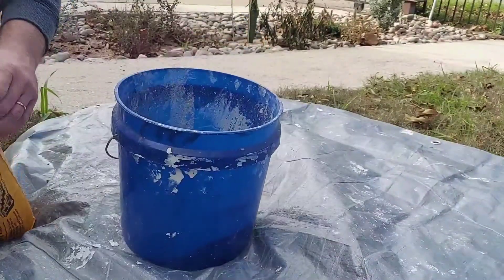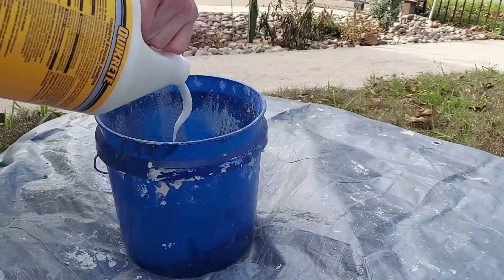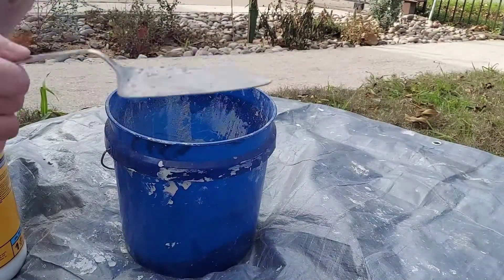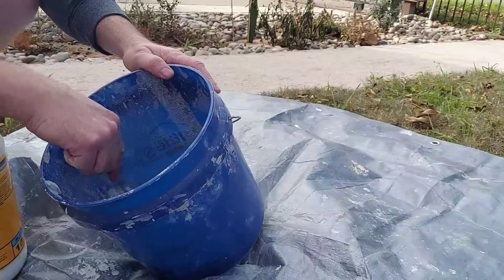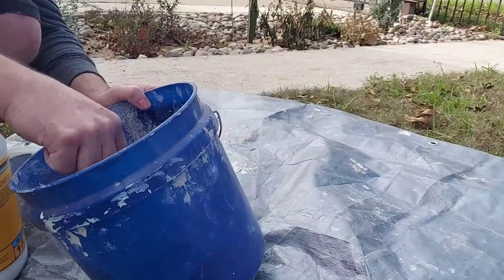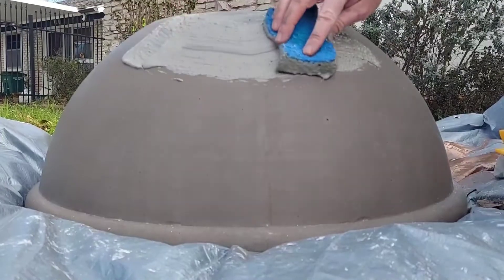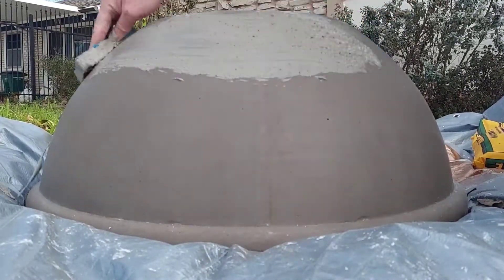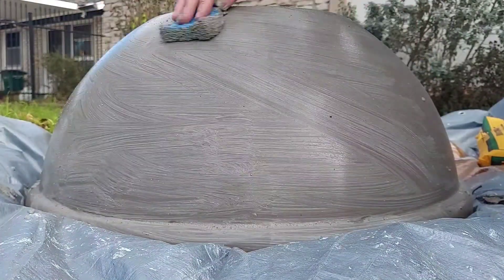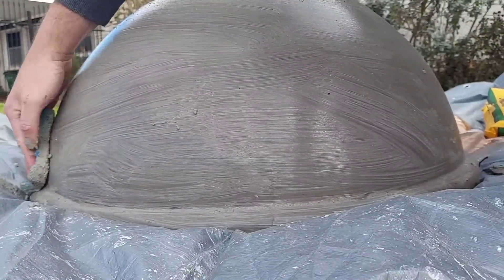I'm going to use my metal Dollar Tree cake server to apply it on there. What we don't want is lines, so I'm going to have to texture this with a sponge too.